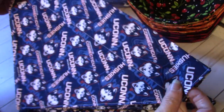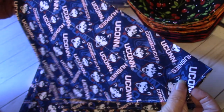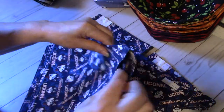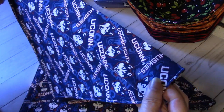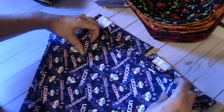I'm only going to make these extra large ones on demand because they take a bit of fabric. These are for very, very large dogs. Here you can see the casing where the collar goes through. So those are the UConn Husky ones.